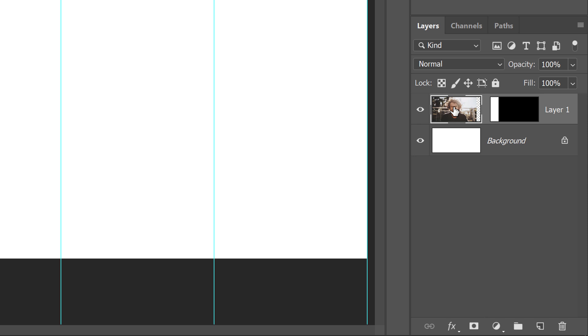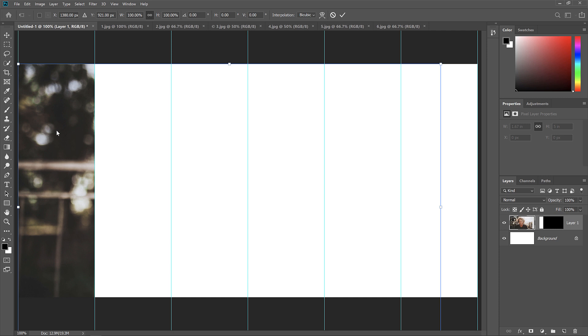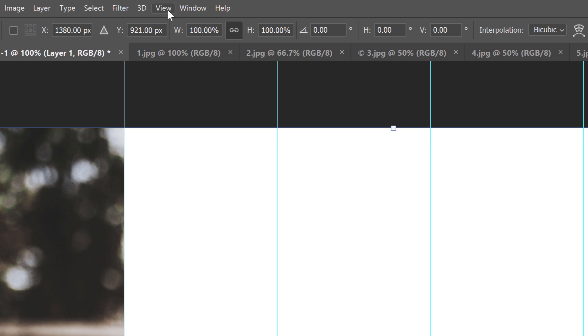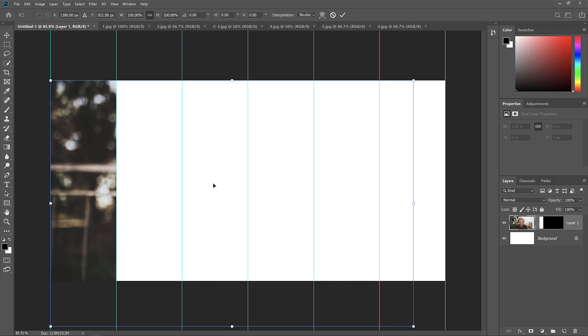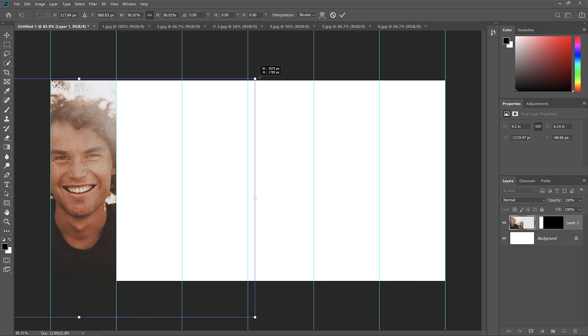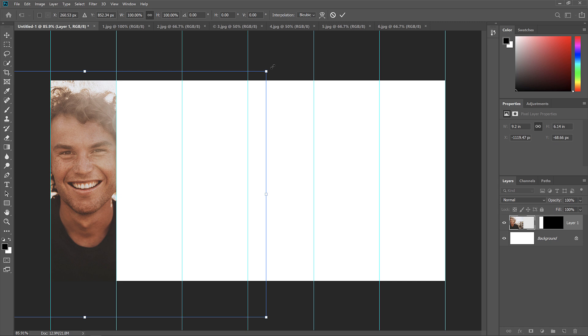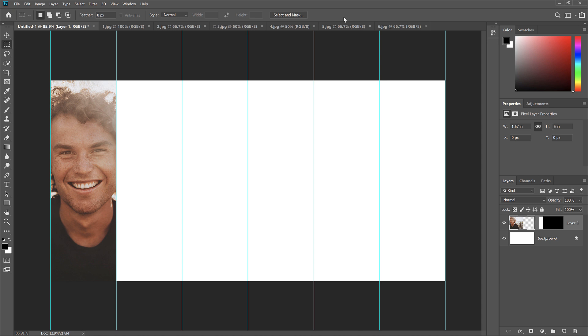To resize and move the image into place, go up to the Edit menu and choose Free Transform. This places the Free Transform box and handles around the image. If you can't see all the handles, go to the View menu and choose Fit on Screen. Then click inside the Free Transform box and drag your subject into view. As of Photoshop CC 2019, Free Transform scales images proportionally by default — no need to hold Shift. You can scale from the center by holding Alt or Option on a Mac as you drag. To accept your changes, click the checkmark in the Options bar.